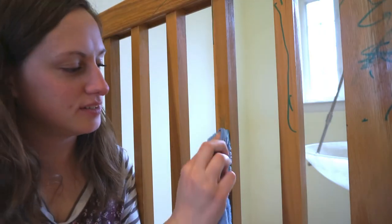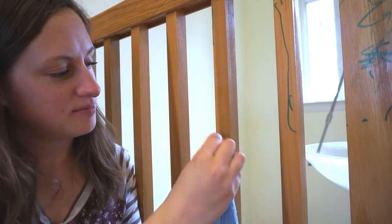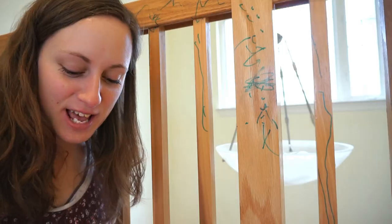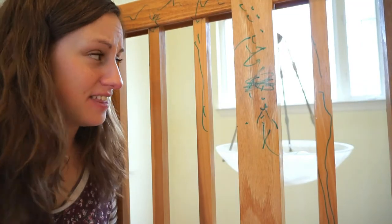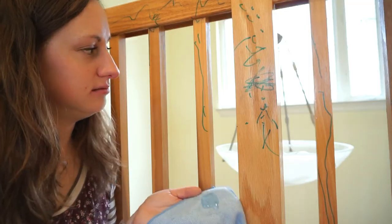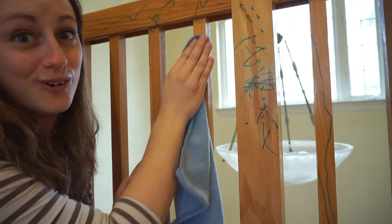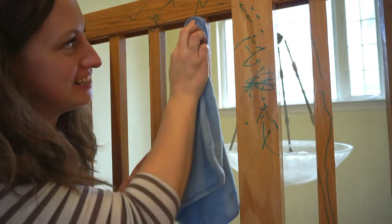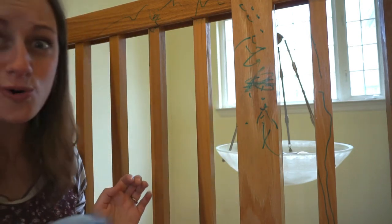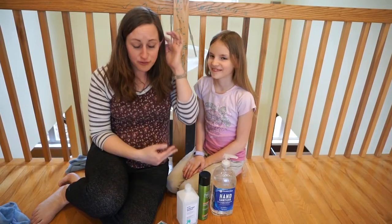I'm going to do it while it's still wet — kind of the same result. So it kind of works. This is our last product — we're going to be using the hand sanitizer. I'm just going to squeeze it onto a cloth and then apply it. Oh cool — look at that! Save the best for last, maybe? Nice. You can see it — yeah, I think I like that one.